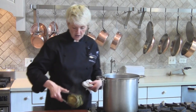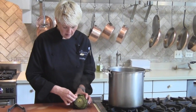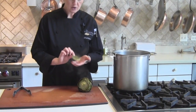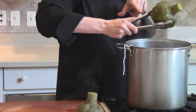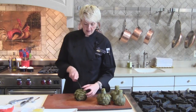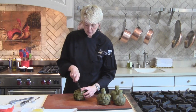Let me show you how to check one. We pull them out, and then you just want to take one of the inner leaves and just tug on it — it should easily come out. Be careful when you pull these out; the water can roll down and onto your hand.